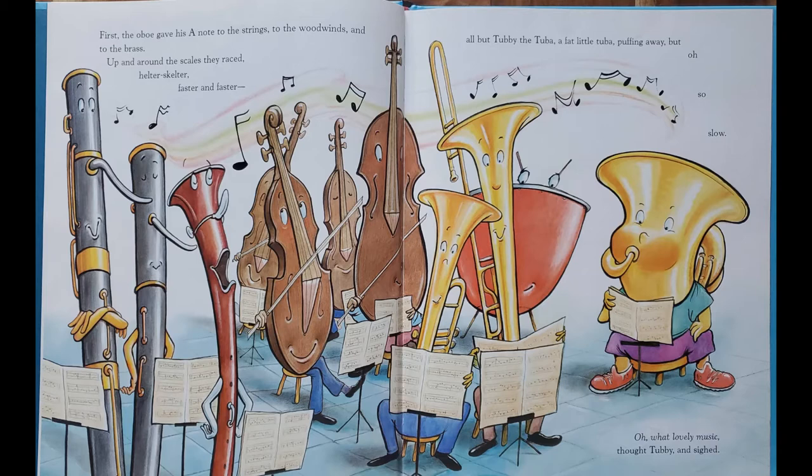Oh, but Tubby the tuba, a fat little tuba, puffing away, but oh, so slow. Oh, what lovely music, thought Tubby. And sighed.